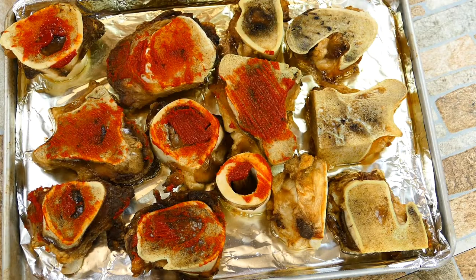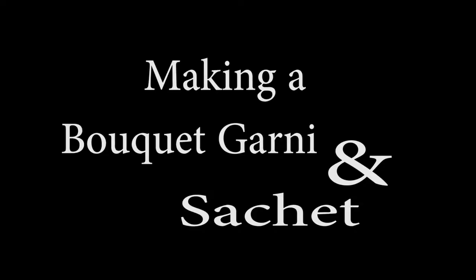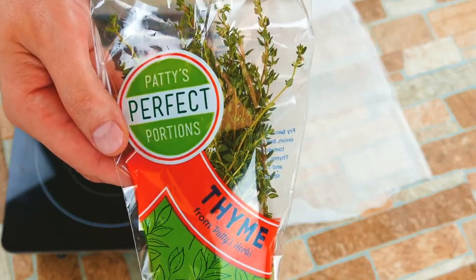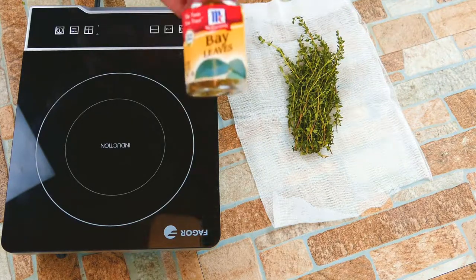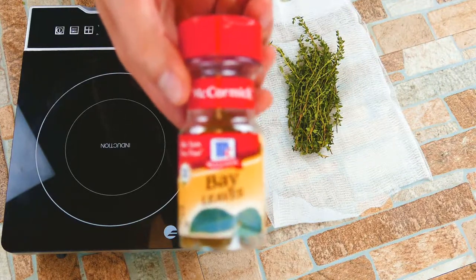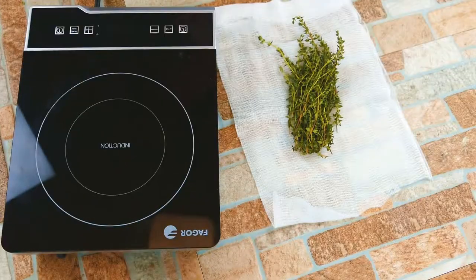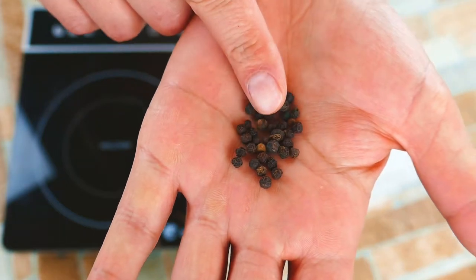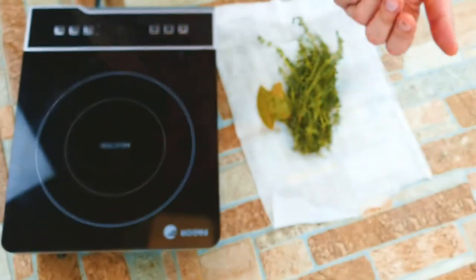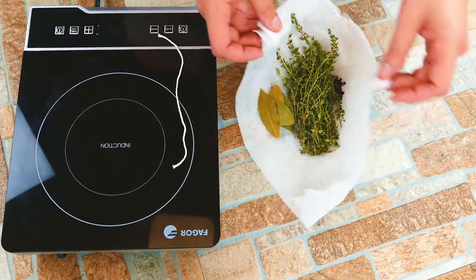We're using some tomato paste — it's a very classic French technique. We're only going to paint the tomato paste on top because we don't want to impart too much of that flavor. Next, we're going to make a sachet. A bouquet garni is where your herbs are tied together with a string; a sachet is where we use some cheesecloth to put them inside. It's going to make sure that none of the thyme flowers get into our stock. We've got bay leaf, thyme, and black peppercorn going into our sachet.